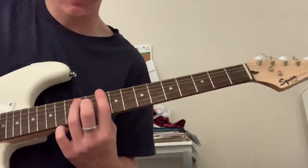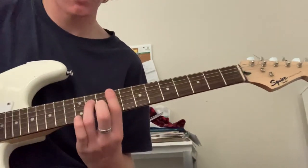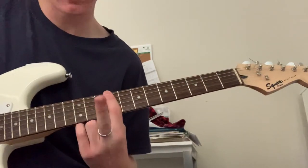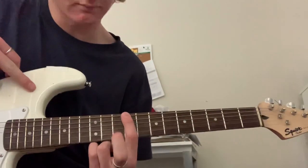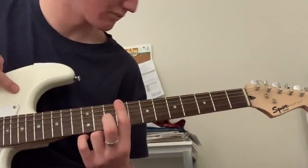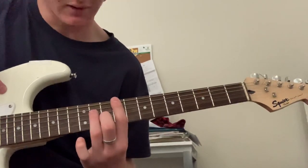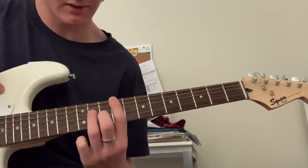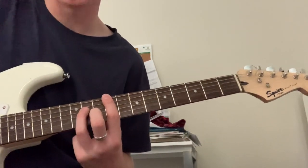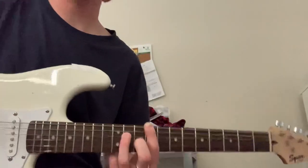And then you just want to bring that one down and chuck them down one string each. So you'll be barring the 9th fret, with the middle finger on the B string at the 10th fret. And then the ring finger just here on the 11th fret D string.